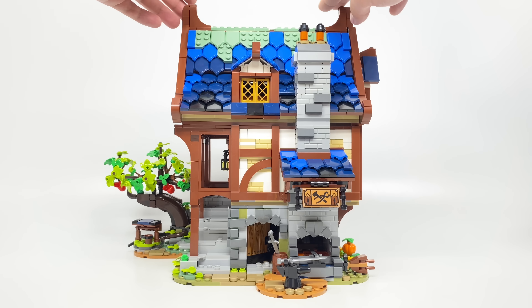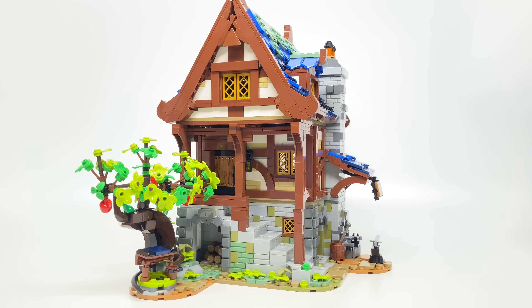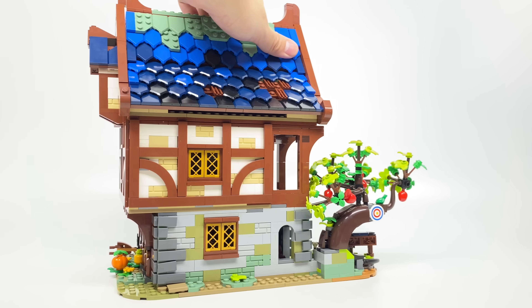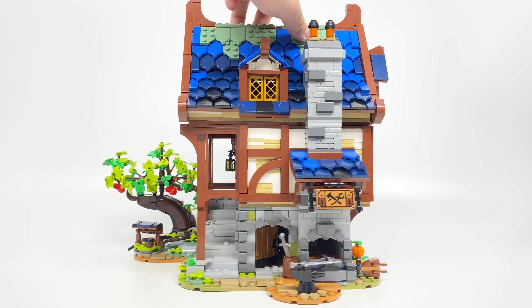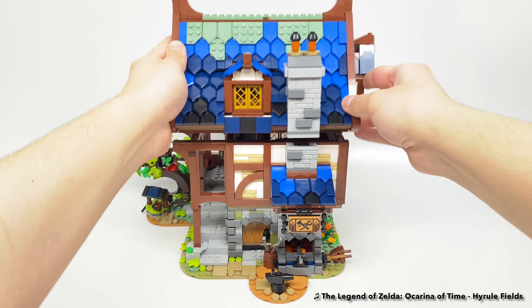For the build of the blacksmith shop, this design is just so gorgeous from every angle — even the back, which is probably the least interesting angle, but they have a little archery thing right there. Let's take a look at each of these individual sections, because this does work a bit like a modular.